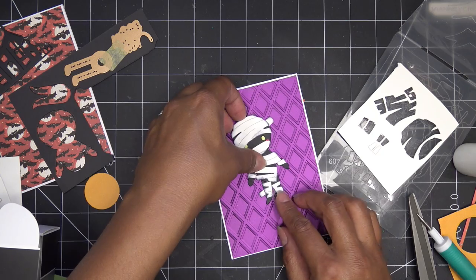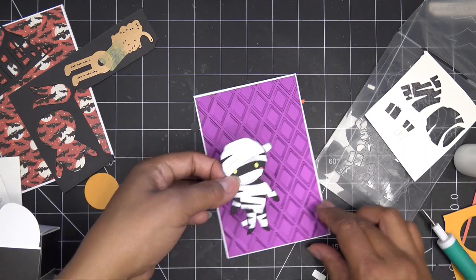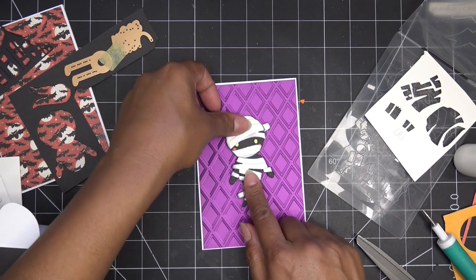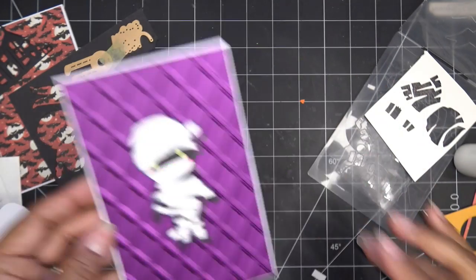If you want to put this like on a tag or something cute like that you can definitely do that. I'm going to put some dimensionals on the back and we'll just come back in a little bit and add a little sentiment. I'm putting him front and center on that cool background — he's such a cutie! We can add some other little bits later to finish decorating that guy.